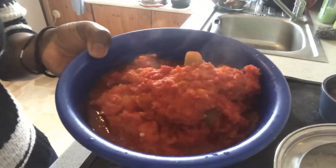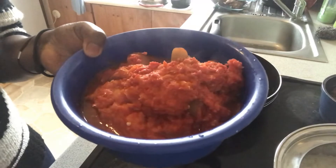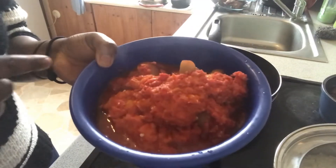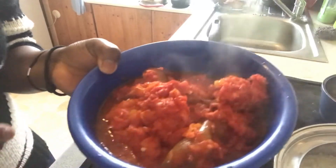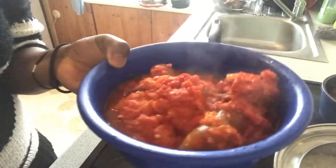This is my tomato — I already boiled it. Anytime I want to boil tomatoes for stew, I always add cow skin. That is for more richness inside. You can skip that part if you don't like it.